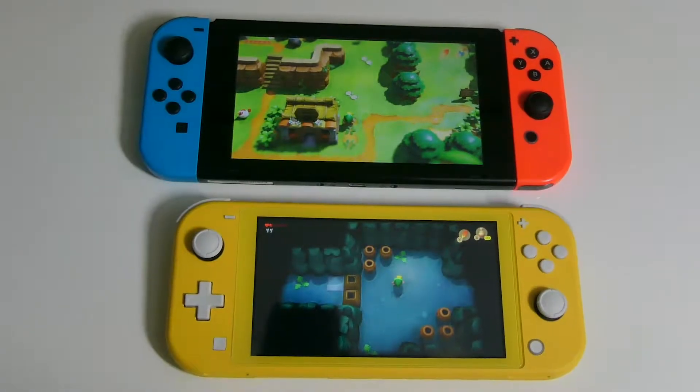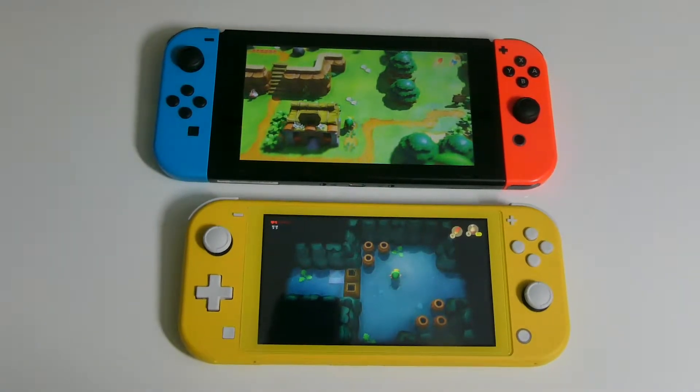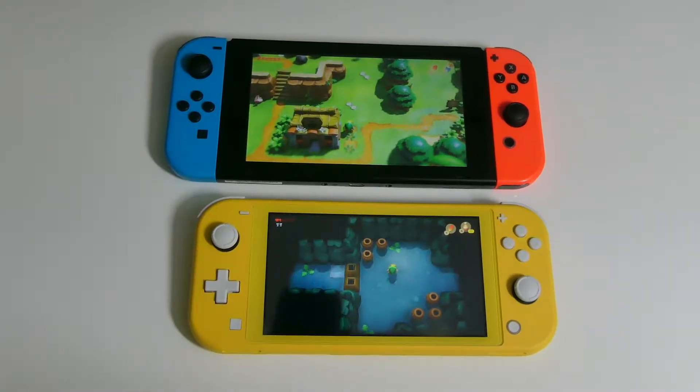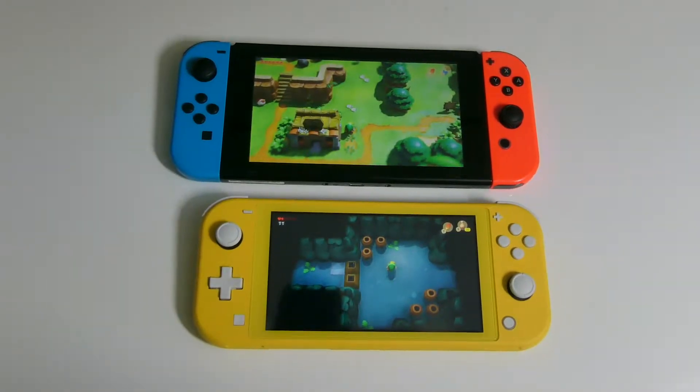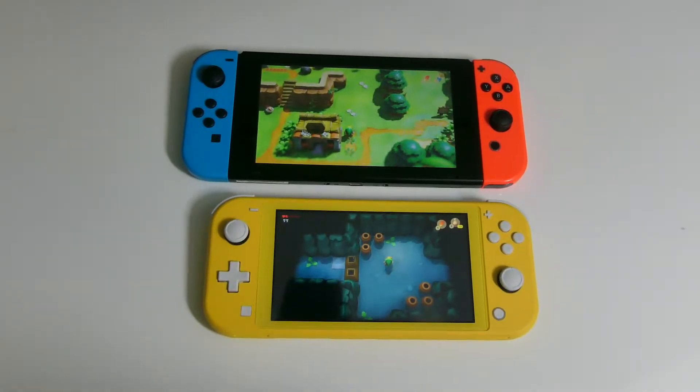Speaking of screen size, for number 6, we'll be looking at image resolution. Even though the Switch Lite has a smaller screen, it has the same 720p HD resolution as the original Switch. But because of its smaller screen, the Switch Lite has a higher pixel density, which makes the image look more crisp and clean.